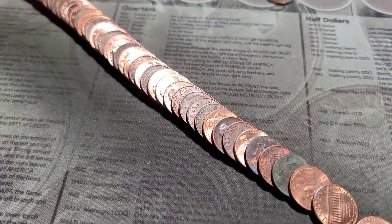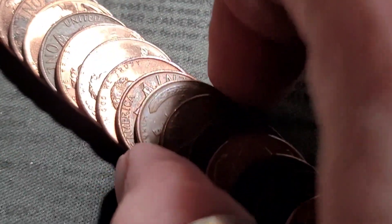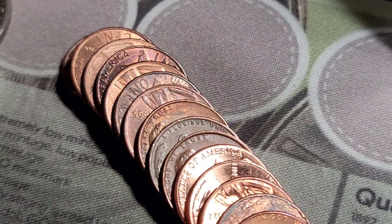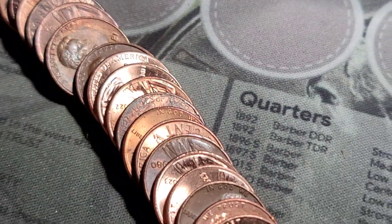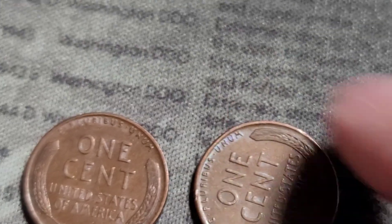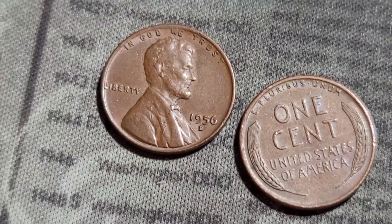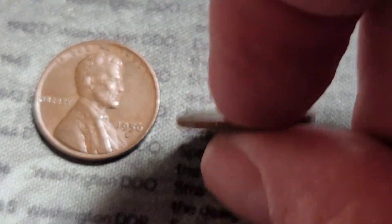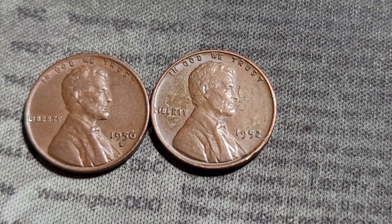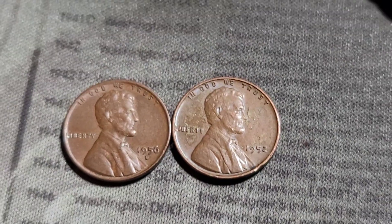Roll number three and I have two wheaties reverse facing, staring at me. We have a 1956 out of Denver, actually in pretty decent shape, and a 1952. Three-fifty so far. Let's keep the hunt going.